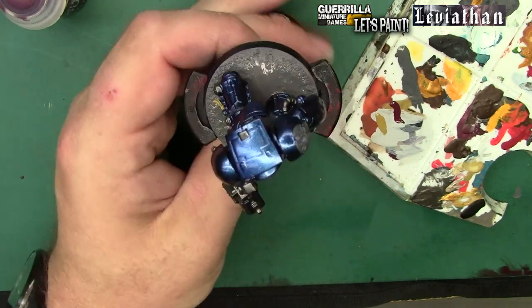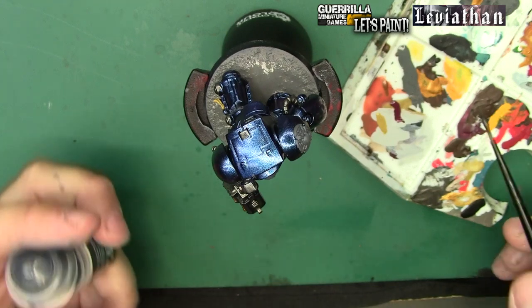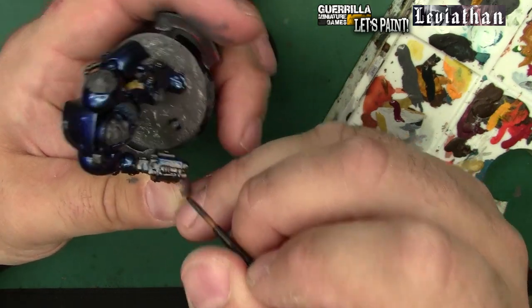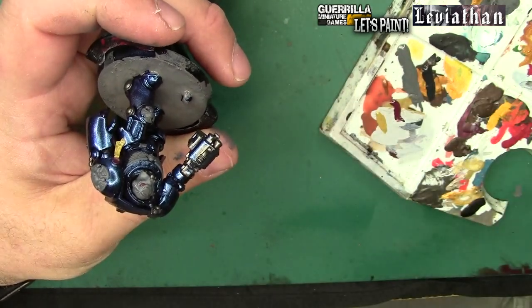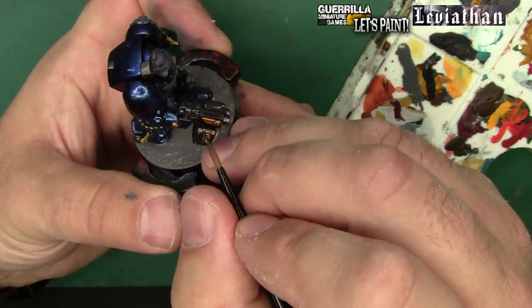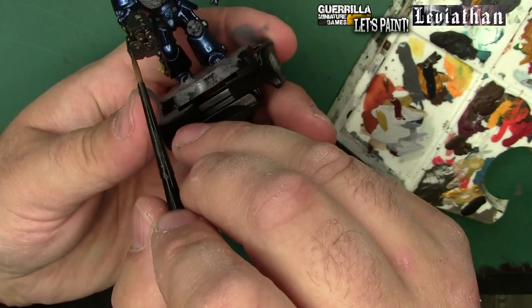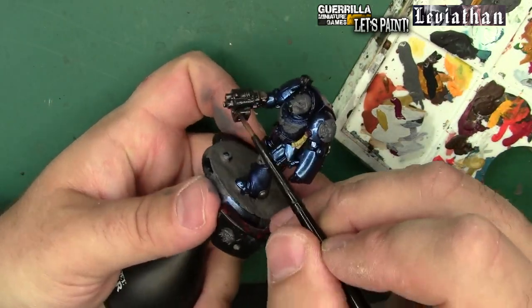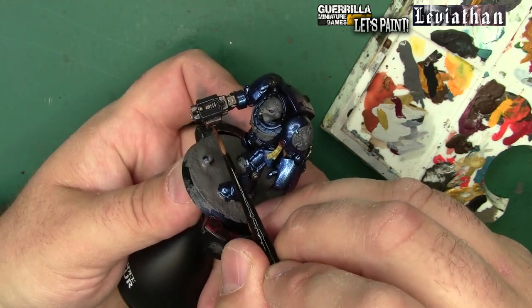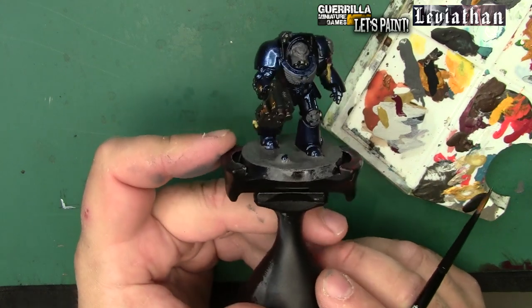The last base coat color is Corvus Black, going just on the weapon cases - that exterior case. I'm saving that for last because I'm going deepest colors in the most recesses up to the highest point colors. This is another time-saving trick: you're basically allowing for mistakes. I could sloppy-paint the metallics on that storm bolter because I knew I was going back afterwards with the weapon casing black. My early stage base coats can be relatively slapped on and I neaten up anything around it afterwards. Once Corvus Black is banged on everywhere, this guy is ready for washes - but we'll let him dry first.